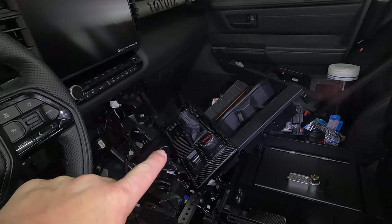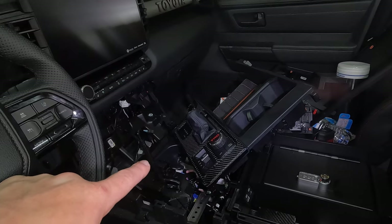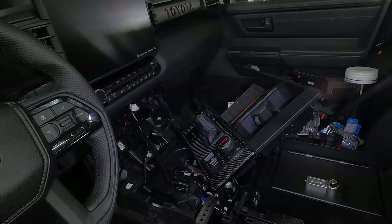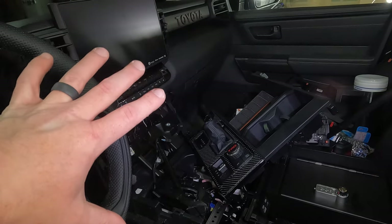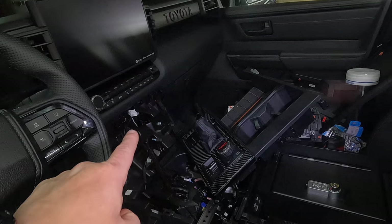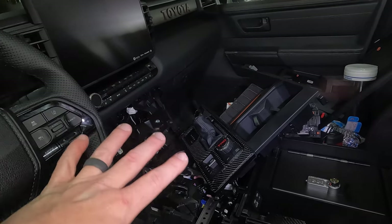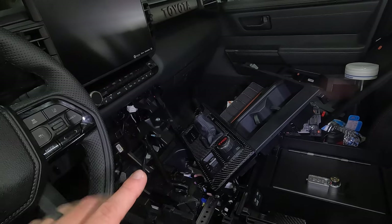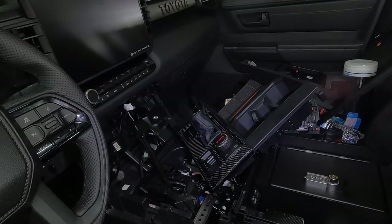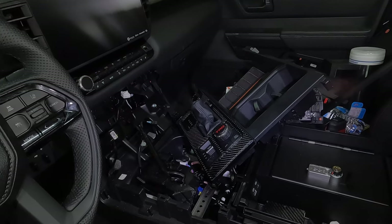This is one thing I'm not going to show in this video — how to take this center console area apart. I have a video on the channel that shows you how to take this entire dash apart, not just the middle area. It's very simple to do, but not everybody is going to mount their panel right there. If you want to know, I'll link that video down below. But it's very simple to get to that area — it looks a mess but trust me, it's easy.